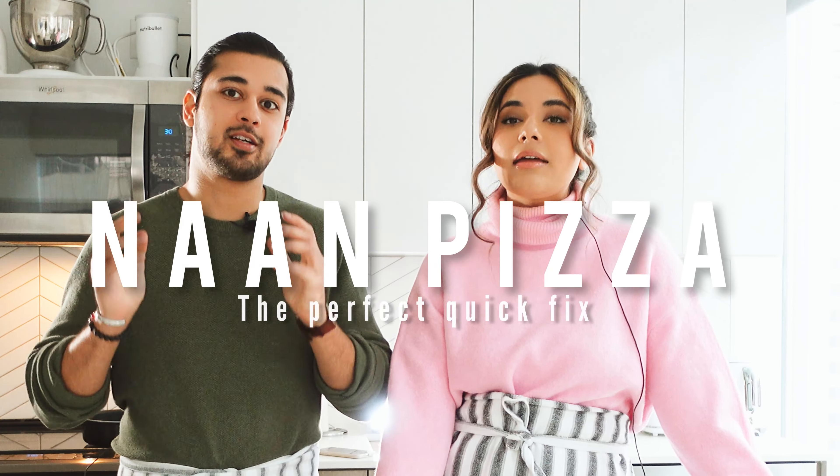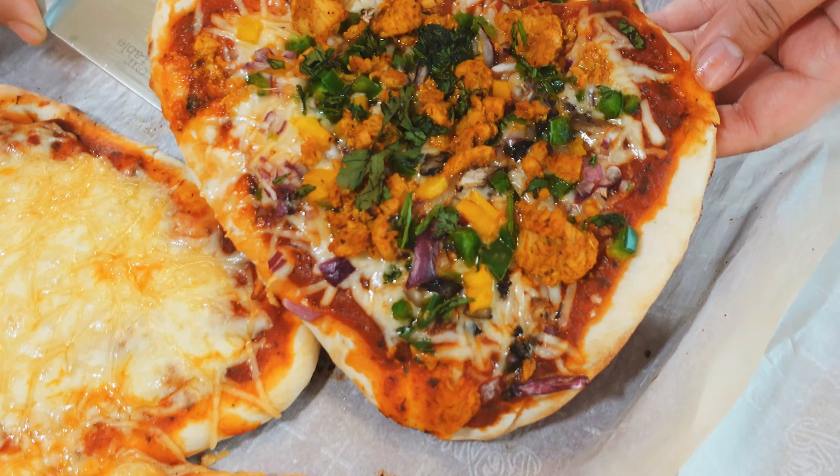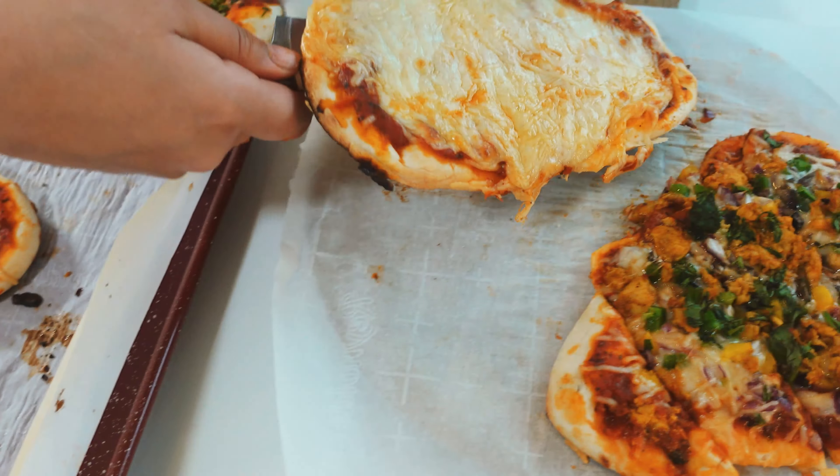Welcome to another episode of Cooking with a Pretty Journey. Today we're making naan pizza, focused on two different types: an Indian/Pakistani style spicy chicken naan pizza and an American style cheese pizza. We'll see which one comes out better.